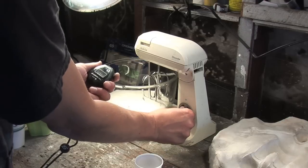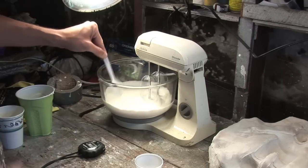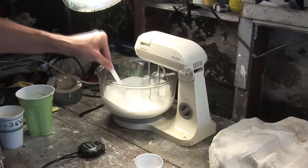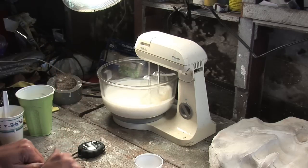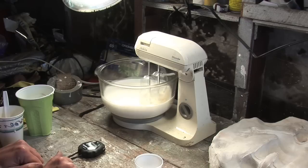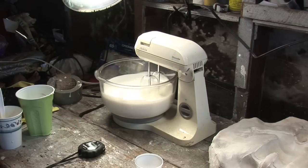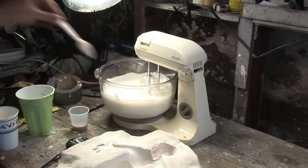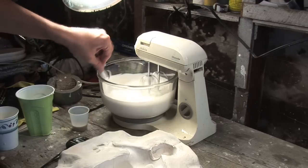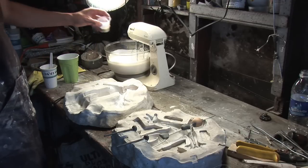I then take my stopwatch, set it, and turn the dial to one. Depending on the temperature and humidity of your room and environment, this will greatly affect the amount of time you spend mixing, so you'll need to refer to the instructions in your manual. Next I turn the dial to seven — this is the whipping stage, which makes it froth up and foam. Once it's frothed up and foamed, I take it to the refining stage at speed number four for about two minutes, then I switch to speed one for the ultra-refining stage, making sure things are mixed properly.